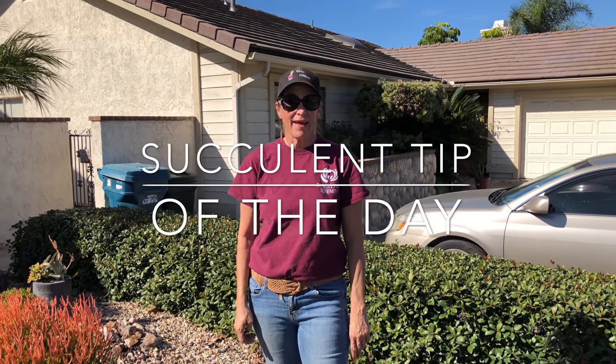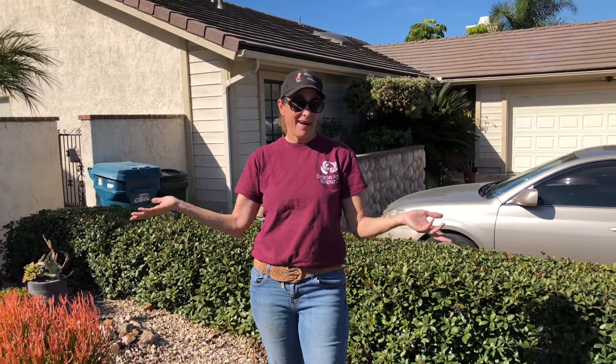It's Laura Eubanks of Design for Serenity with your Succulent Tip of the Day. It is the 29th of January in Chula Vista, California, and it's in the 80s with clear skies — just crazy warm weather.